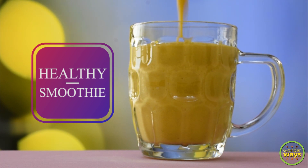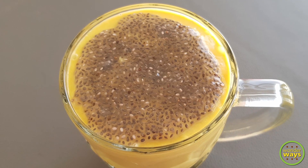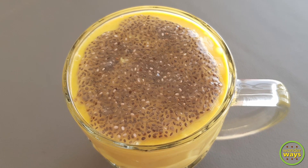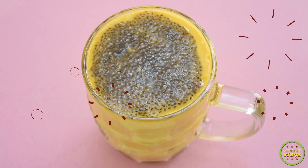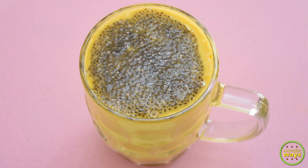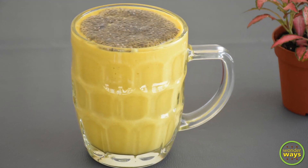Hello friends, welcome to our channel. In this video we're going to share the recipe of a healthy mango smoothie. Mango smoothies are very easy to make, but this is a unique recipe with healthy ingredients. It is dairy-free and vegan. This recipe can be used daily if you're interested in healthy weight gain.